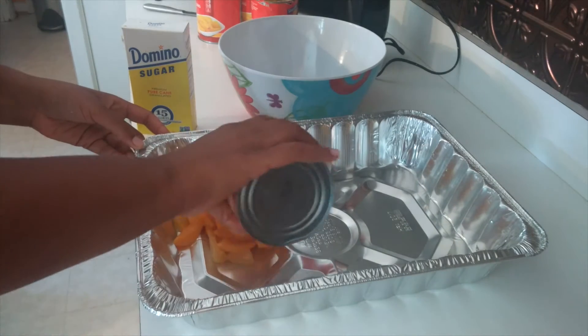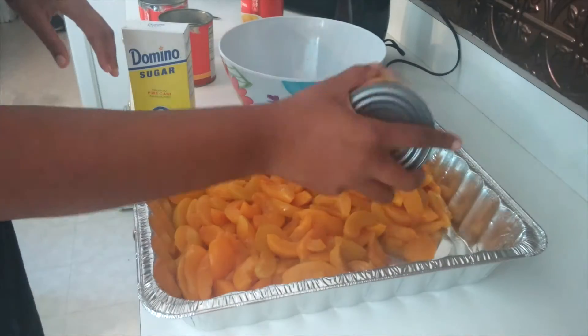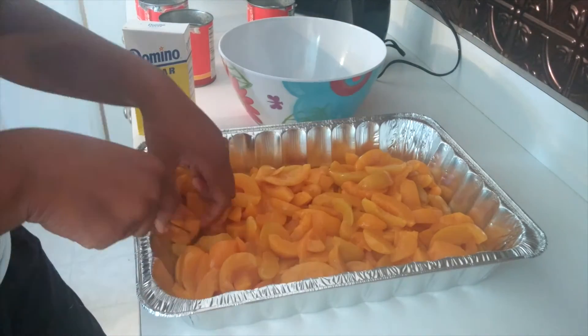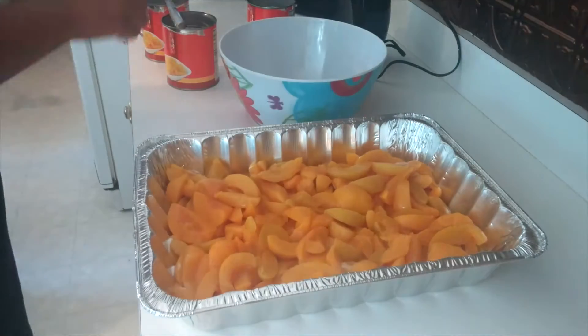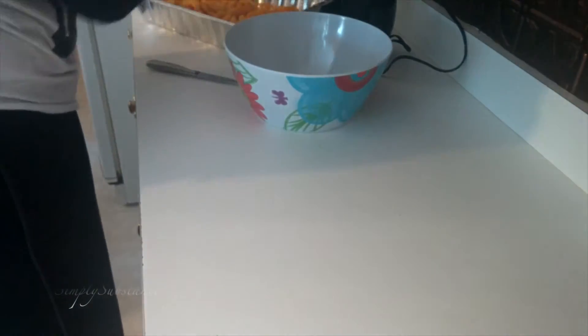I'm here pouring in my drained peaches. I'm going to be using four cans for this particular recipe, and that'll depend on the size of the pan you use. I'm going to cut down some of the larger pieces that were in the cans, then sprinkle some sugar on top to sweeten up those peaches a bit. Once I've done that, I'm going to set my peaches aside and cover them up.